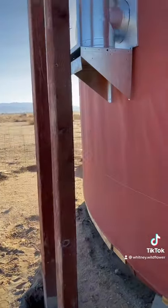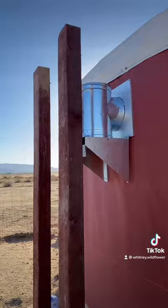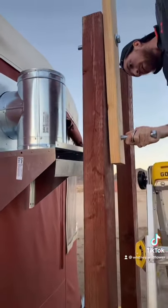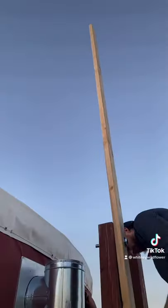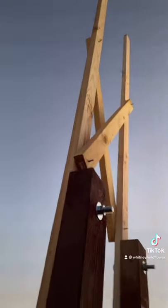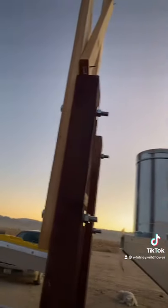As for the chimney, it just drops down each piece and locks in, and then we bracketed around and attached it to our structure with the chimney brackets that were provided with the chimney. After all of this was complete, we did have a successful fire, and it was really great.